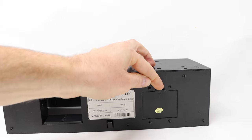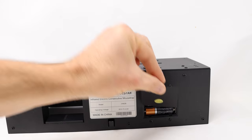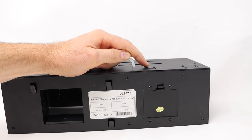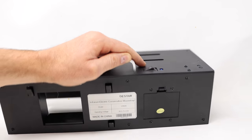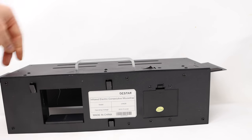If we flip it around, we have a place for the batteries — it takes three double A's. We can turn it on right here, and we should see a blue light. After a startup sequence, the doors on both ends open.